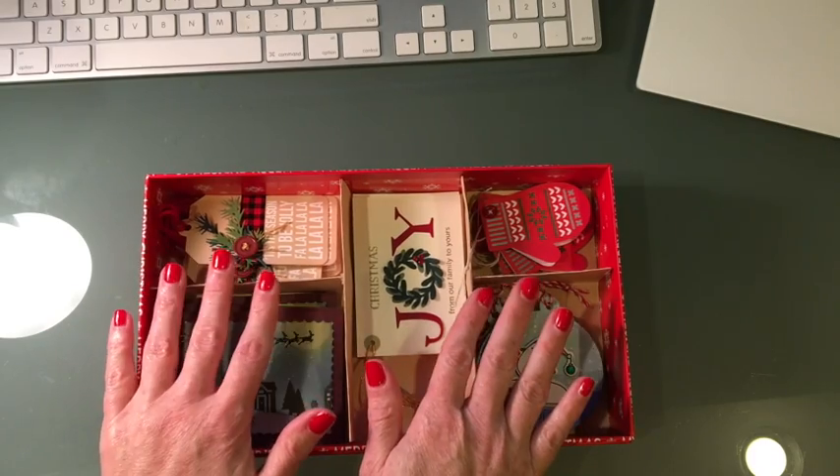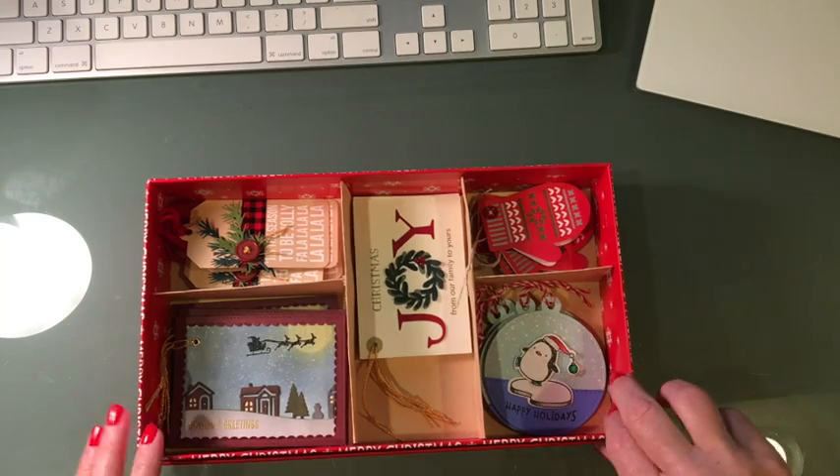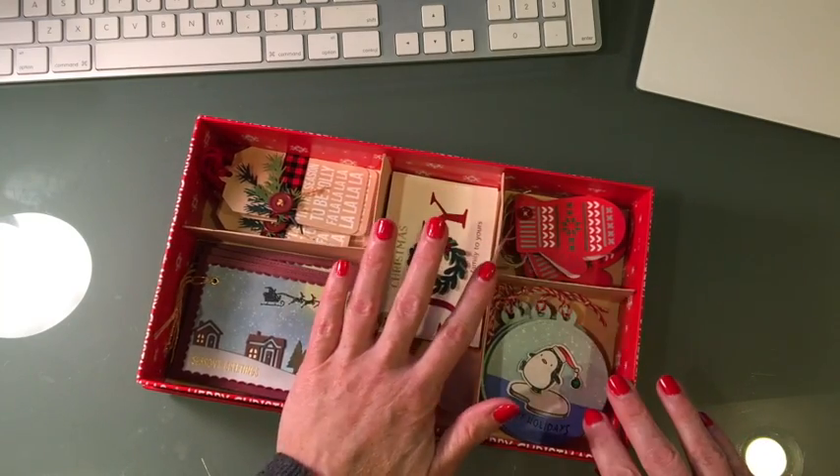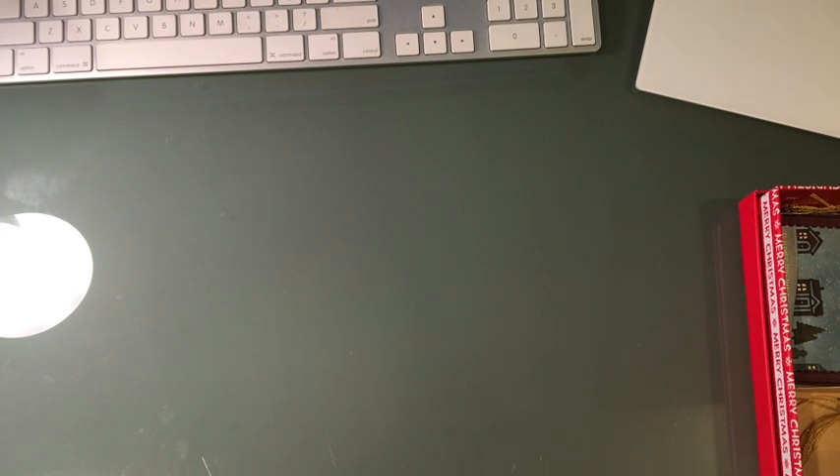That was a super great gift for my son's teachers. I have several teacher friends and I know this is a loved gift — gift cards and types of consumables that can be used. I mean, how many apple mugs can you really get, you know?